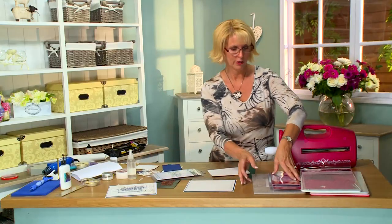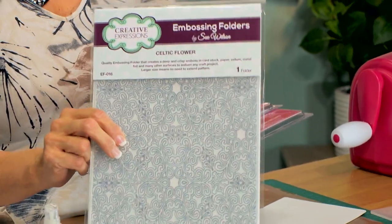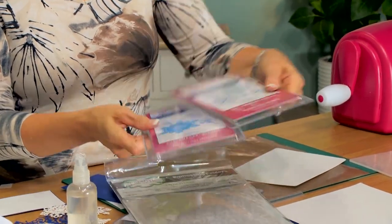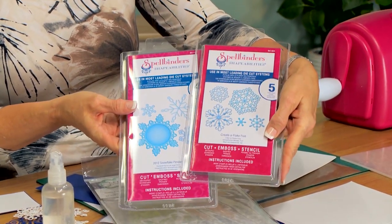We're also going to be using a couple of other items. I've got the Celtic Flower embossing folder and a couple of Spellbinder dies — I have the Snowflake Pendant 2012 and the Creative Flake 5.